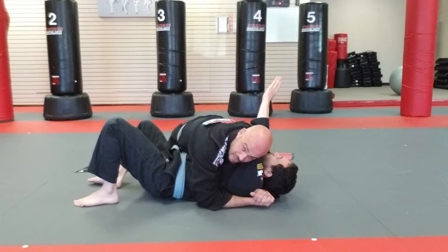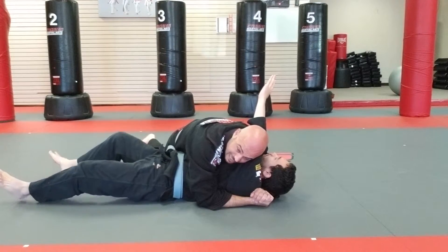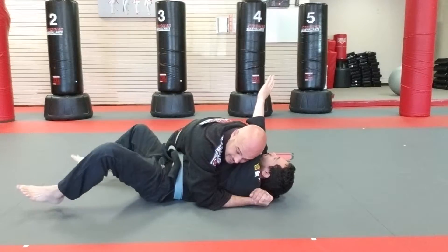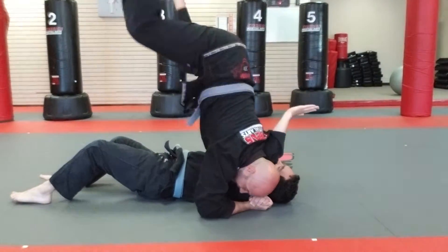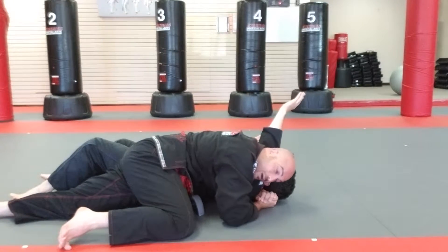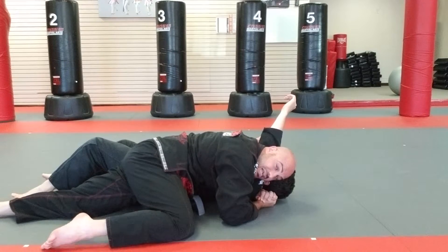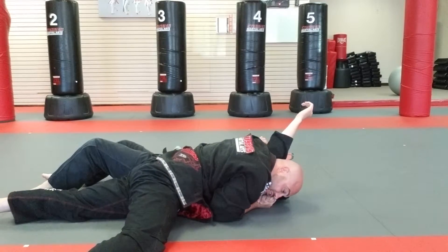Now I'm going to jump. When I jump, I want to jump as high as I possibly can because I don't want him to catch me in his guard of any kind. I'm going to jump as high as I can and land on the other side. I'm going to drive my head towards his head, pin my forehead against the ground, lay flat on the ground, and squeeze.